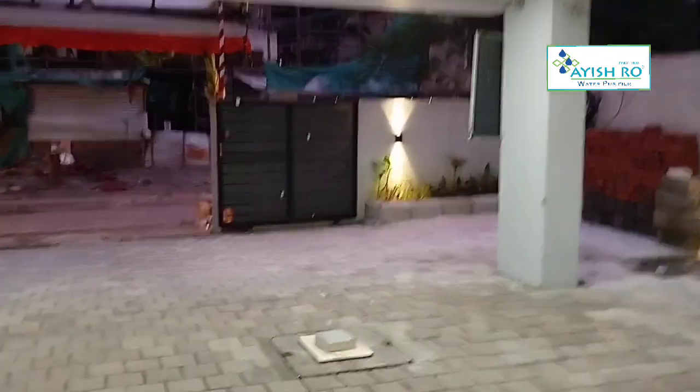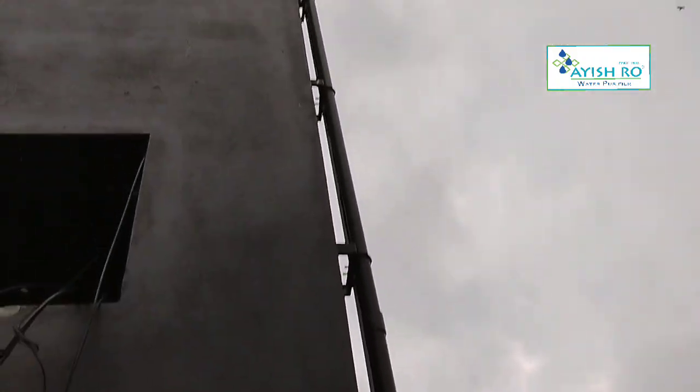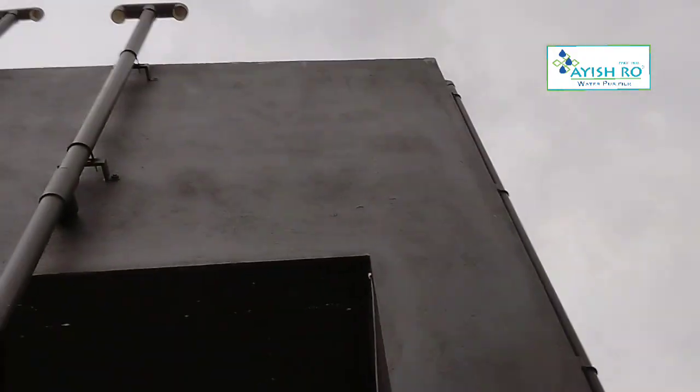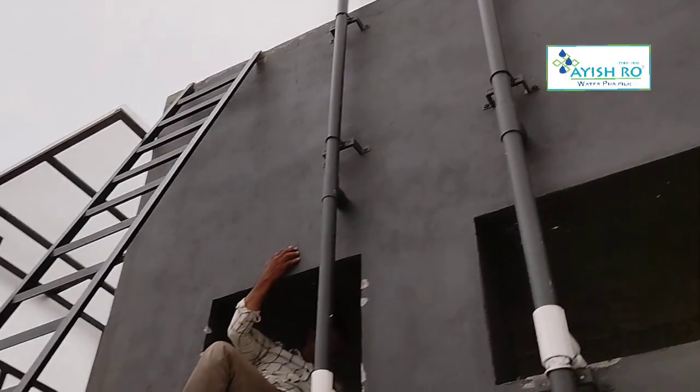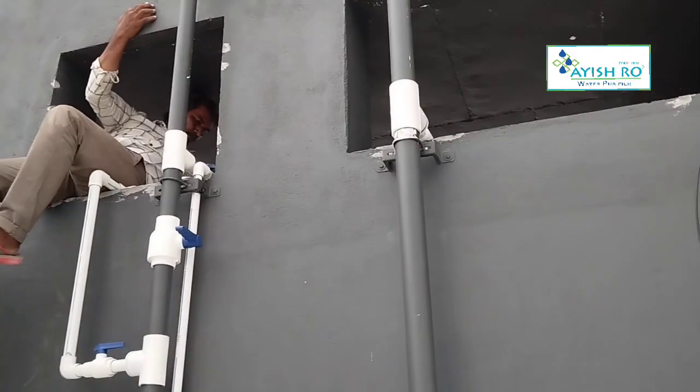There is a tank on the distribution line. There are two taps in the kitchen. There is bore water and RO water for drinking and cooking. This is the overhead tank. The submersible pump is 1.5 HP. There is a tank on the 1.5 HP pump.